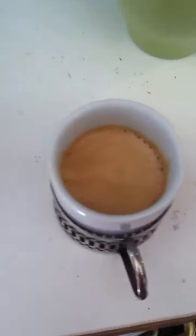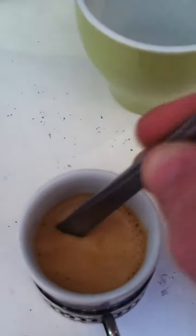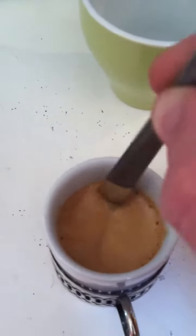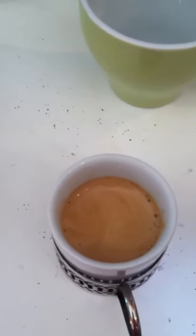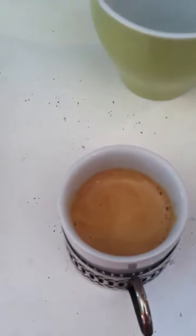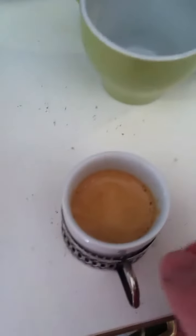You can hear the 3-way solenoid valve really kicking in. That is just absolutely beautiful. It's extremely thick. It's definitely the best coffee I've ever brewed.